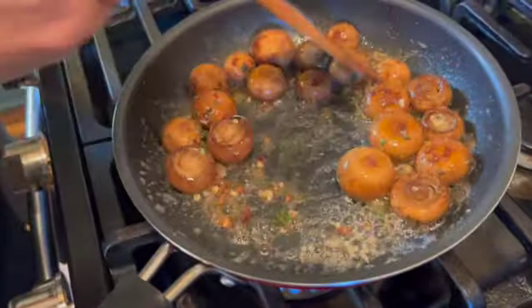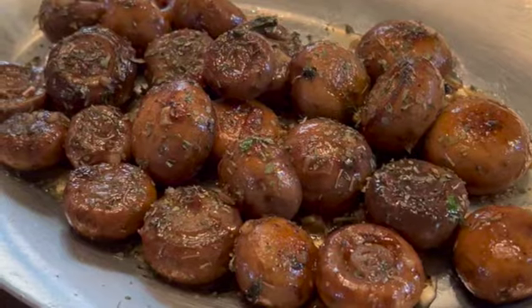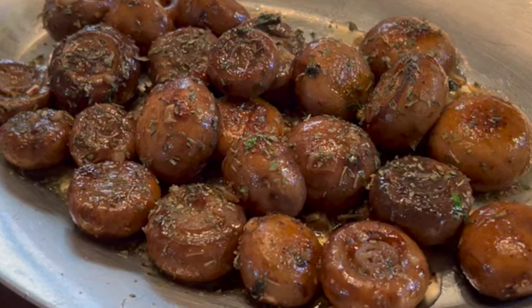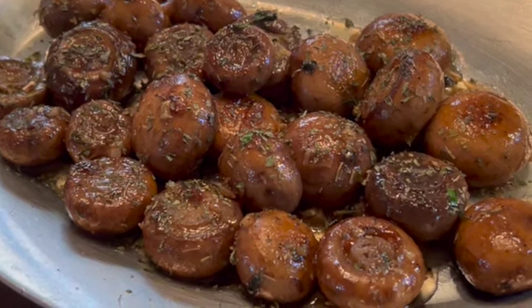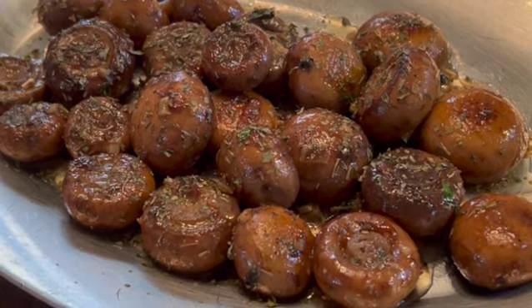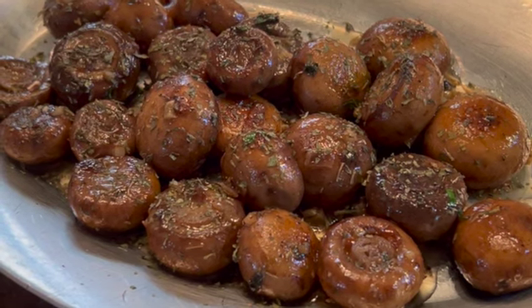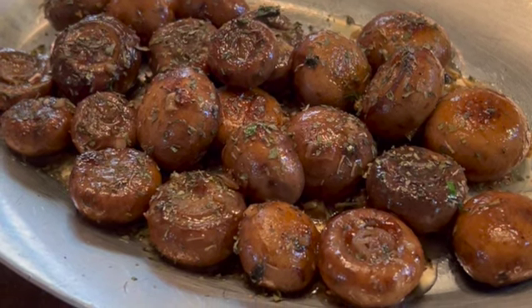Have you ever wondered about the difference between a button, cremini, or portobello mushroom? Well, they are all the same mushroom just at different stages of development. Think of the white button mushroom as a toddler, the brown cremini as a teenager, and the portobello as a full-grown adult.